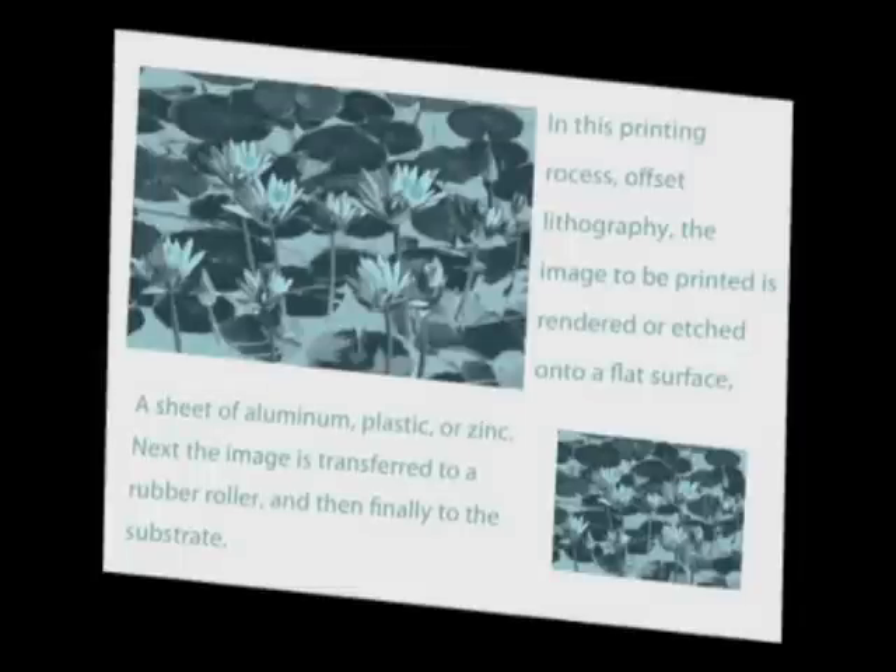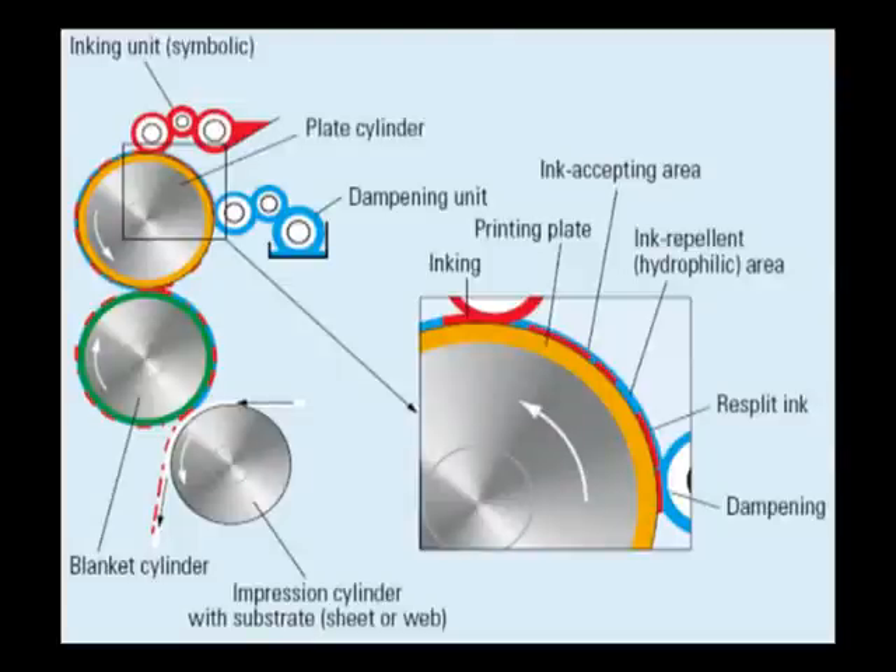In the offset printing process, the printing and non-printing areas of the plate are practically on one level. The printing areas of the printing plate are oleophilic, while the non-printing areas are hydrophilic. The dampening system covers the non-printing areas with a thin film of dampening solution. This dampening solution spreads over the non-printing areas. To achieve good wetting, surface tension has to be reduced by means of dampening solution additives. If it is reduced too much, it can result in emulsification.